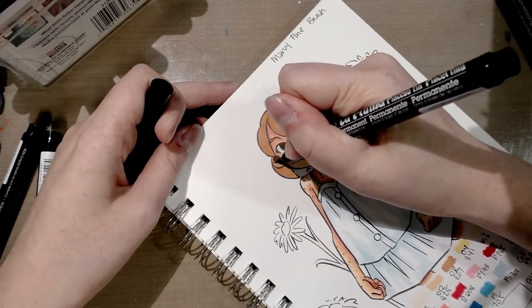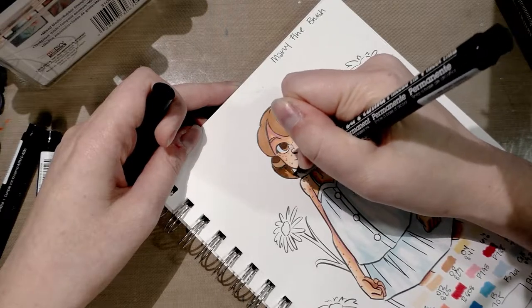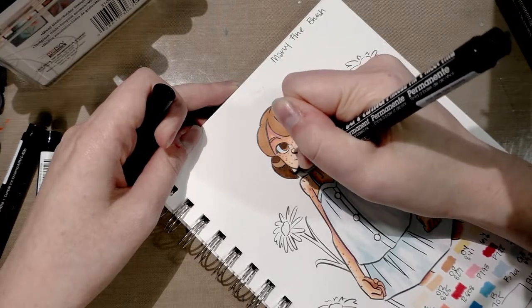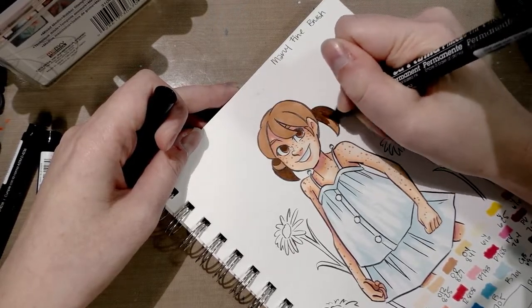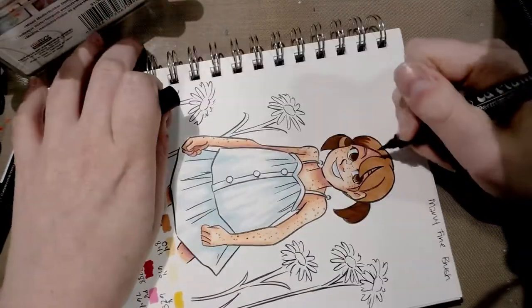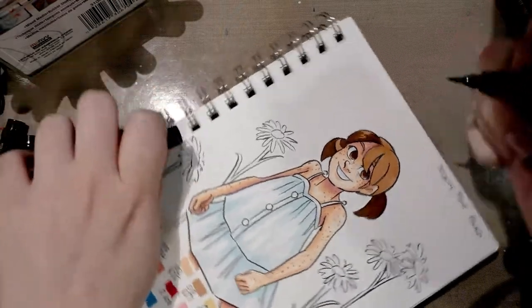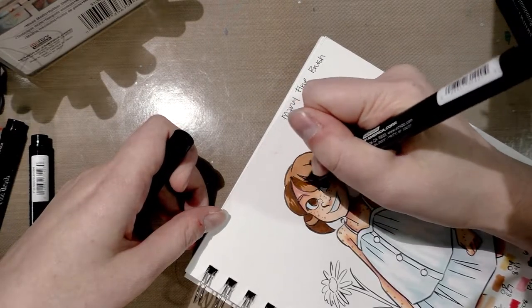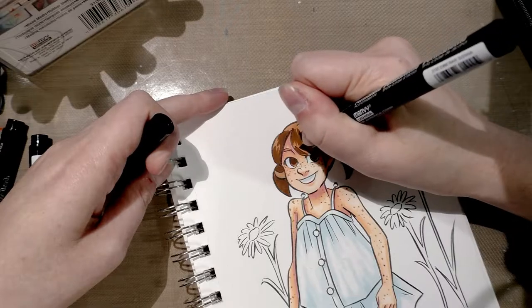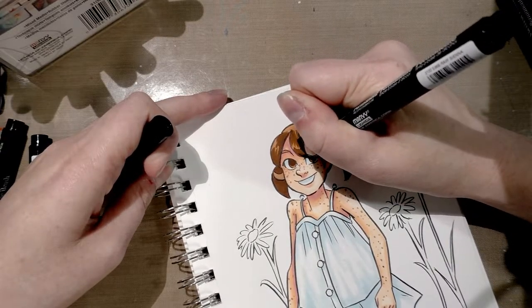I do like to mix some darker freckles in — they're not really all one color. Now we finally get to see how these handle for doing hair shine strokes. I'm going to do a fill on the pigtails because I want those to be darker since they're at the very back. The brush, at least before it starts getting chewed up, handles hair all right. This is where a rubber brush with more give and elasticity can really start to shine.